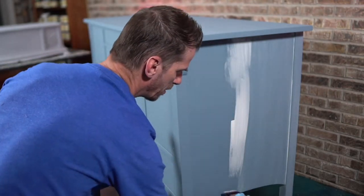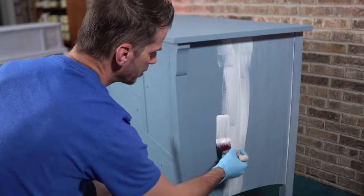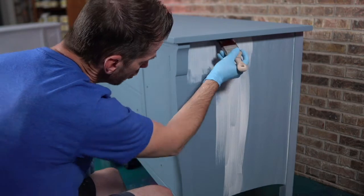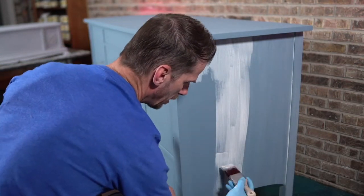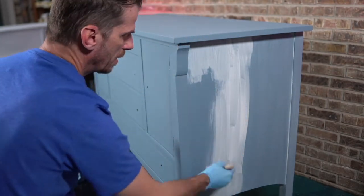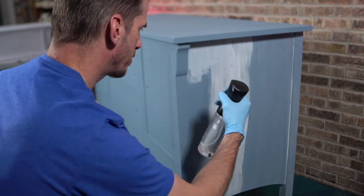This is a big buffet. Most of you are probably working on smaller pieces like tables and nightstands — you could even do jewelry boxes or candlesticks with glaze. I'm taking on a little bit more than normal. I forgot the spray — let's do that right now.